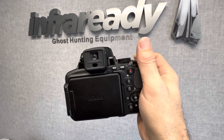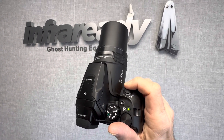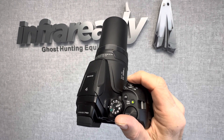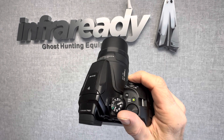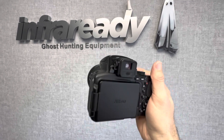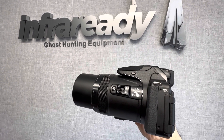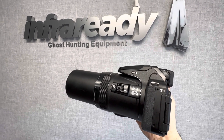I'll show you how the camera performs once it's been converted to full spectrum. This is ideal for UFOlogy, daytime sky watching, and nocturnal wildlife and ecology.